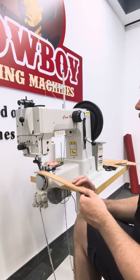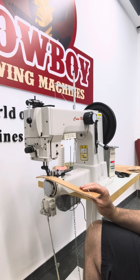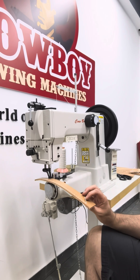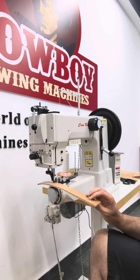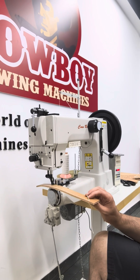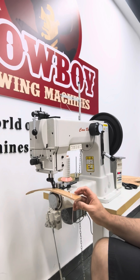So you can see when I press the pedal the machine will start slowly, and as one stitch is completed it starts sewing at the speed that I have on the foot pedal. If I stop the seam and start over again, we will get one slow stitch and then the machine will start sewing at the speed that I have at the pedal.